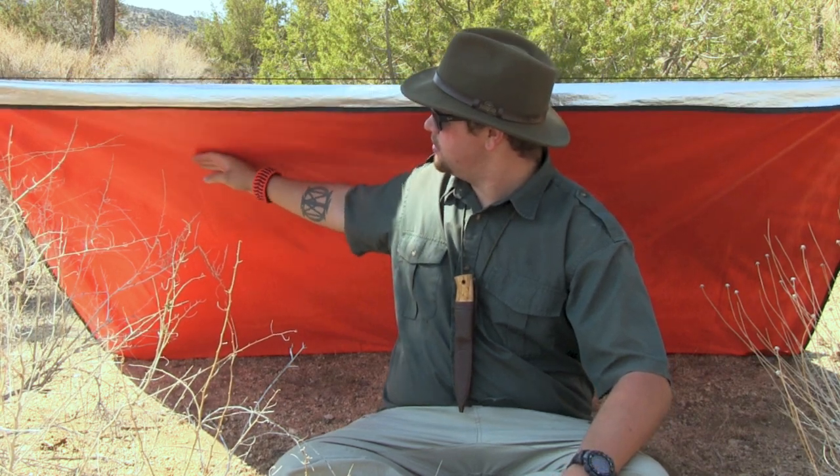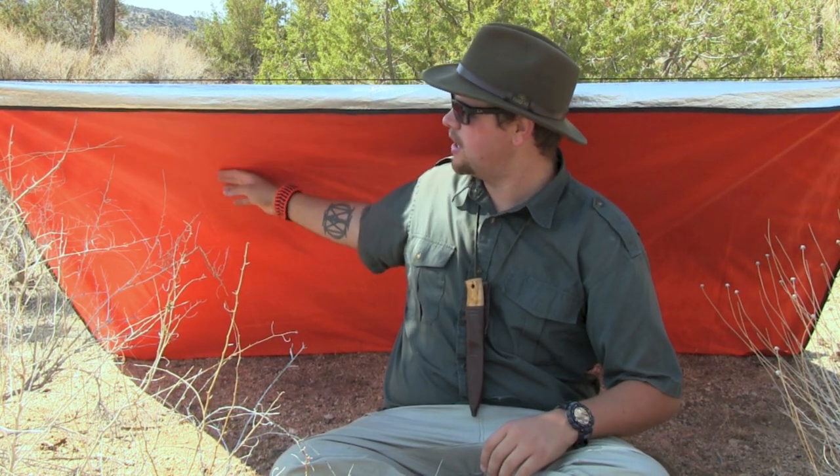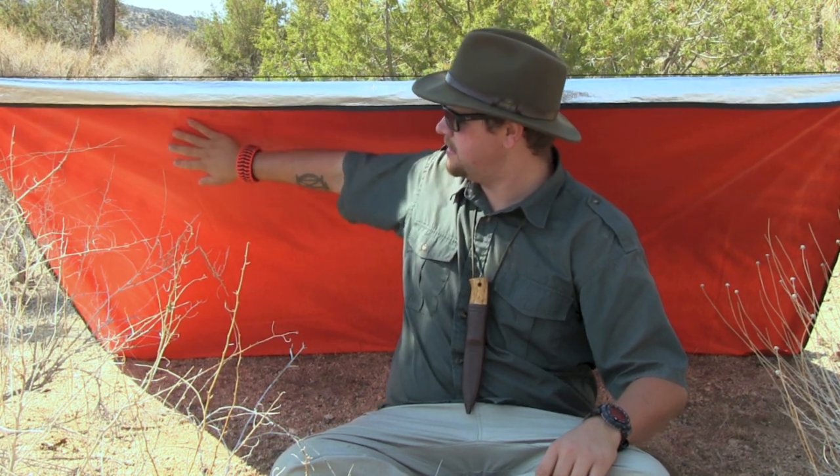This is a lean-to shelter. It has a bright orange side and a reflective side. This bright orange side is going to help aid me in an emergency or short-term survival situation in finding rescue — it offers contrast against the earth. I call it an eyesore. Search and rescue will see this much sooner than a tan or OD green shelter.